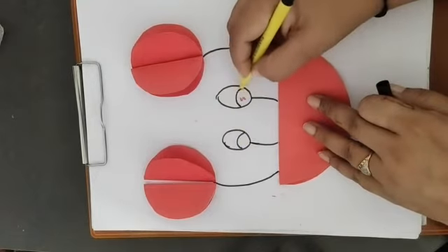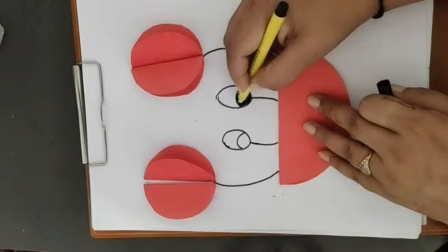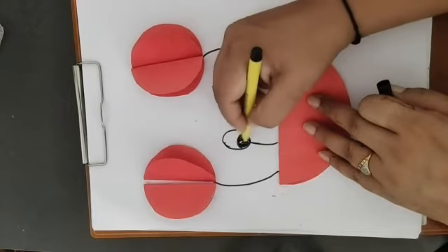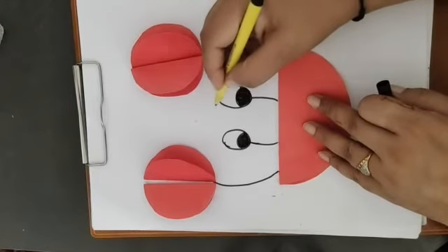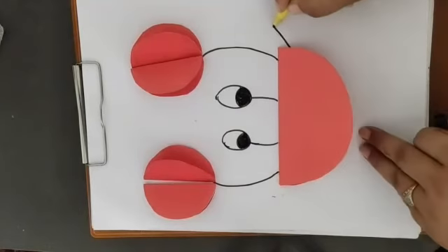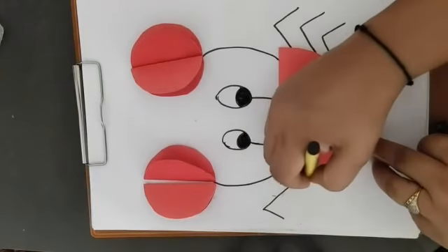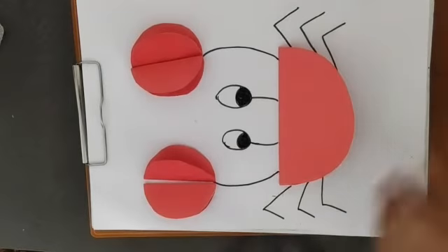Now I am going to make two big eyes here with the help of a sketch pen, or you can do this with coloring. We need to make two big eyes like this. See — this is a crab, so we have to make six legs here.